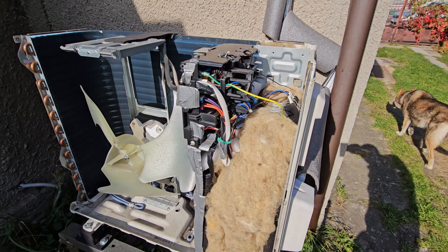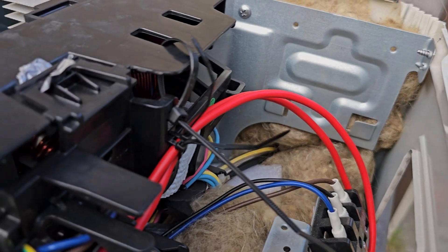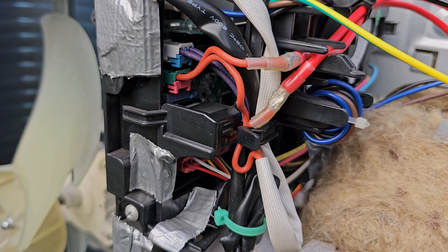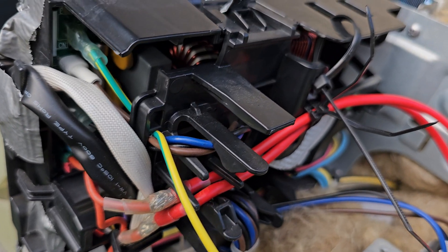This is very important: be sure that insulation is nowhere close to electronics. Because insulation can absorb a little bit of moisture, which makes it conductive, and a short circuit can damage your split.